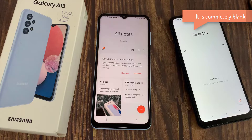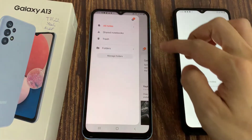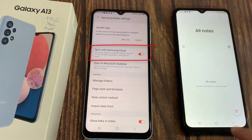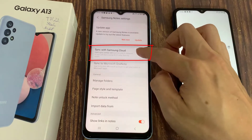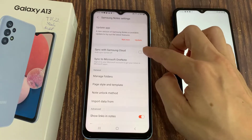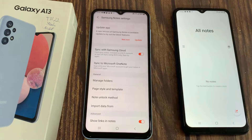Here you can see it is completely blank. The first step is to go into the settings of Samsung Notes — you can see the settings option, just select it. The very first option says 'Sync with Samsung Cloud.' You have to create a Samsung account, or you can also use your Google account to sync your notes.